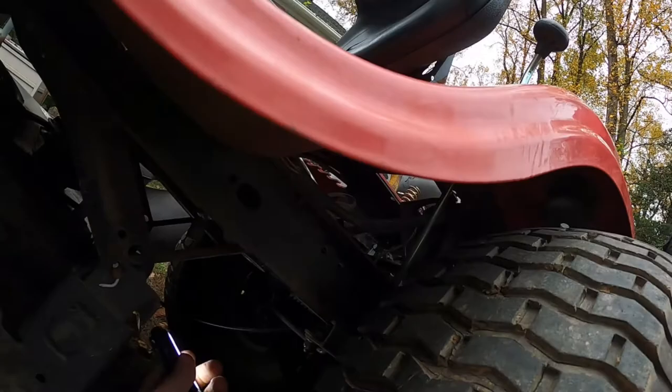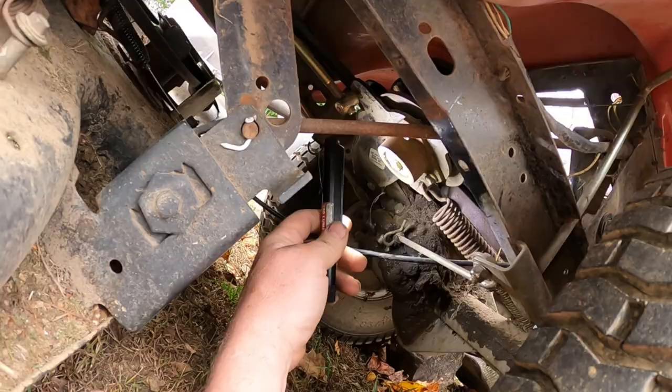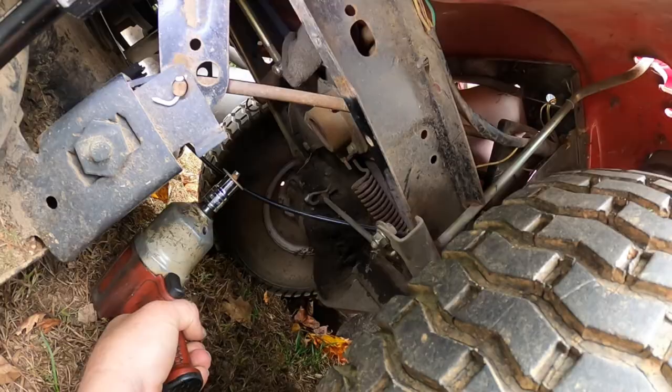We're going to be taking this 13 millimeter bolt out here to get the variable speed pulley to come up so we can get the belt off the variable speed pulley. Once the compressor has built up we'll come back. All right, we're all set up here with the impact gun. G Jr. is holding the top of the pulley with a couple of rags and we're going to hit it — and there it came right on out.